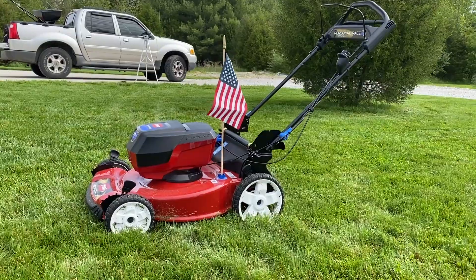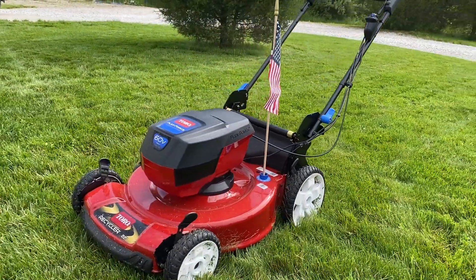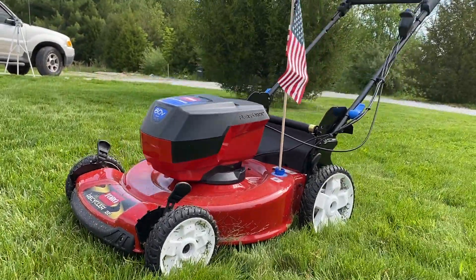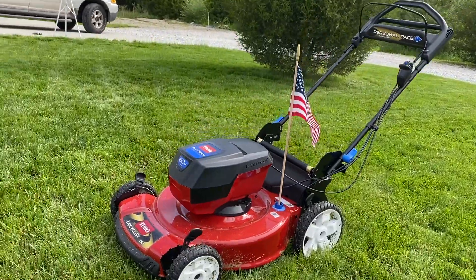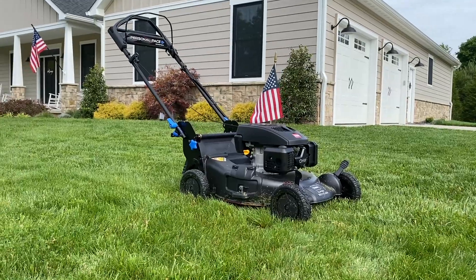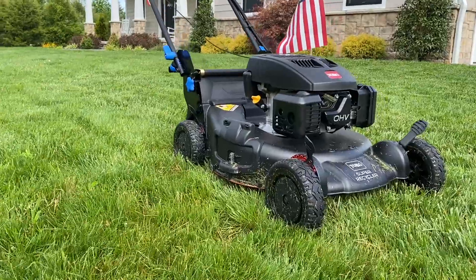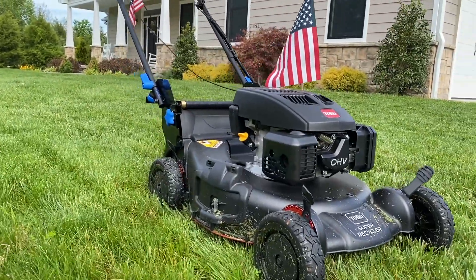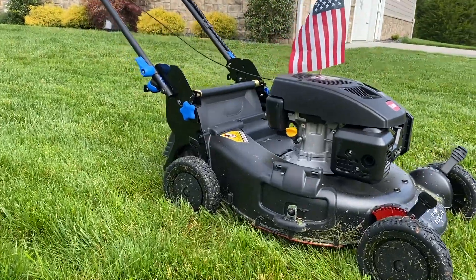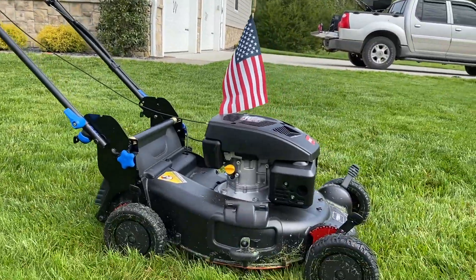Over here in the red corner we have the 22-inch Toro Recycler Flex, 60-volt max brushless motor, 22-inch cutting width, height of cut one to four inches, all battery, no gas, steel deck, with the personal pace drive system. Over here in the black corner we've got the Toro 21-inch Super Recycler, 159cc OHV with auto choke, 21-inch wide, height of cut one and a quarter to four and a quarter inches. It has the personal pace system, a cast aluminum deck, all gas, no battery, with mulch, bag, and side discharge capabilities.